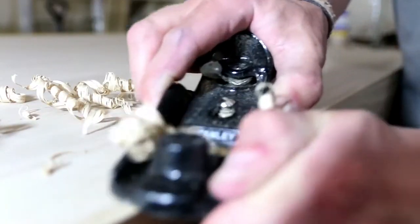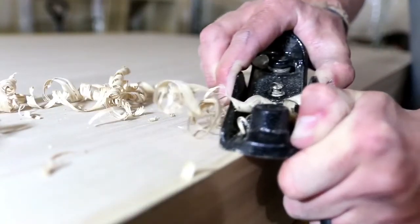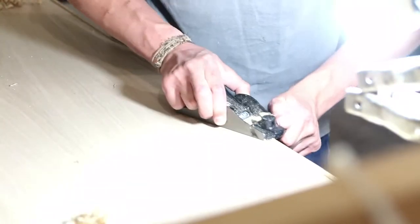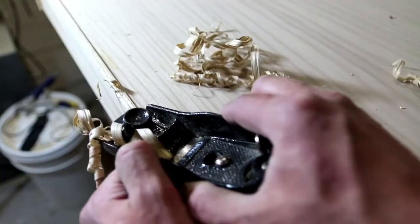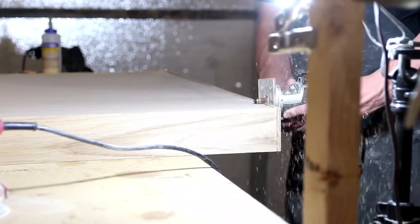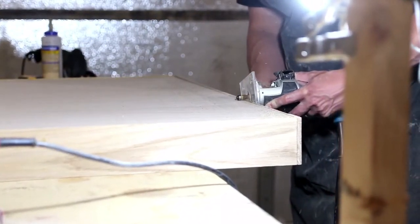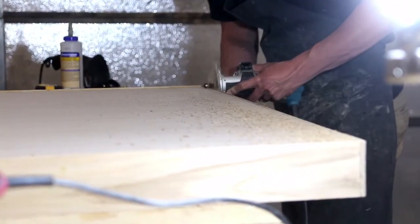The next day, I removed the bulk of the edge banding with my hand plane. This was a lot of fun as I don't usually get to use hand tools very often. Once I got down as much as I felt comfortable, I then took my palm router with the flush trim bit and cleaned up the edge banding.